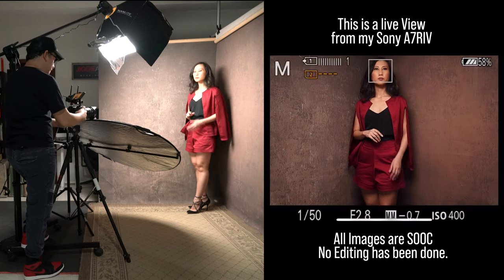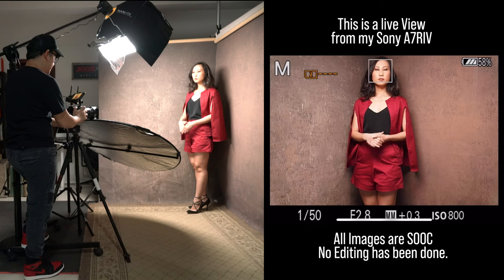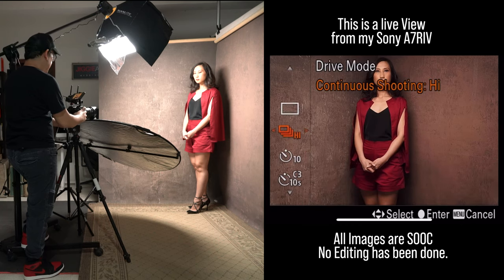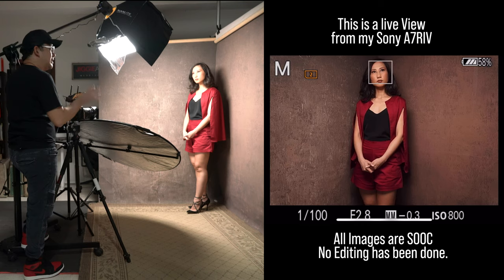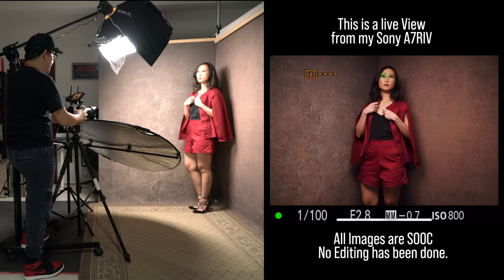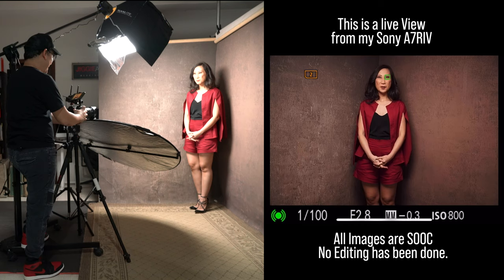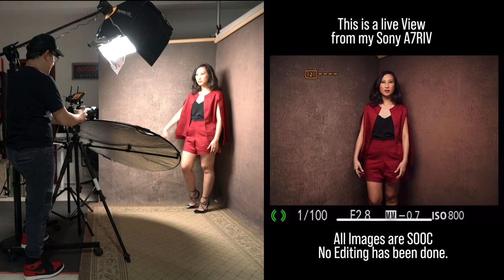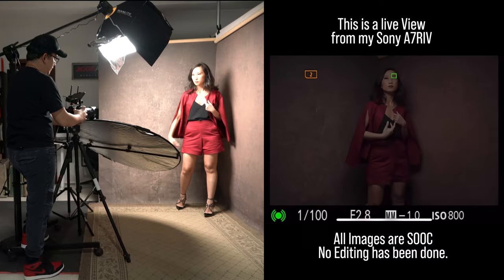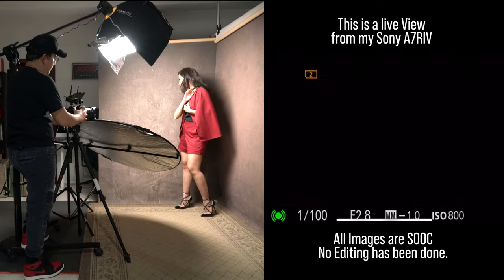Now I'm going to boost up my ISO a bit more — maybe to about 800 — so I can bring up my shutter speed to about 100. I'll put my camera into burst mode, maybe about 10 frames per second. That's the reason why I also love shooting with continuous light, because we can do this. Coco, can we do very quick movements as if you're dancing? I'm just going to do a burst. A special shout out also to our makeup artist Mela Jimenez, who helped Coco do her makeup virtually — if not for her, we wouldn't have been able to do this series.